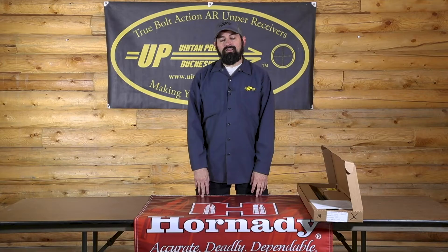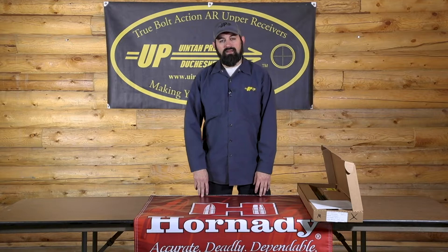Hi, my name is Baker with UniPrecision. Please like and subscribe to get all future content. In today's video we're going to go over the unboxing of a UniPrecision UPR-10 upper, what's in the box, and go over some specs.